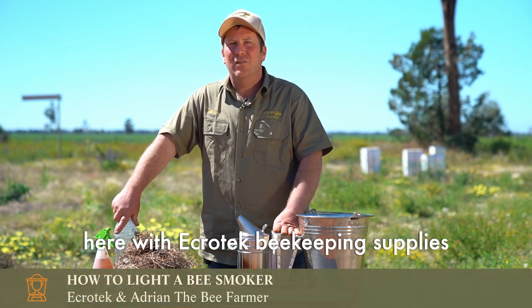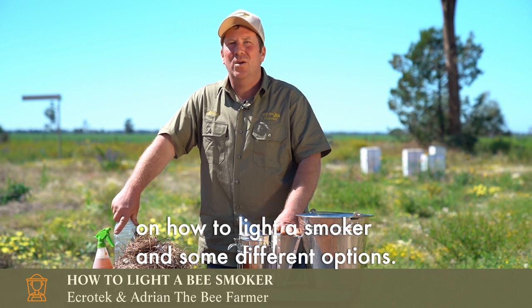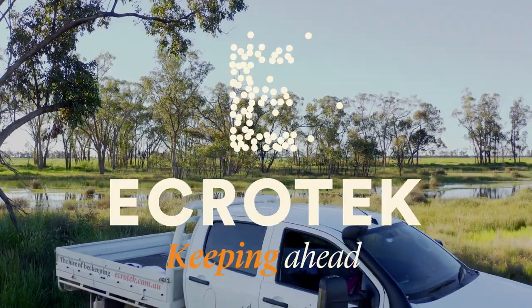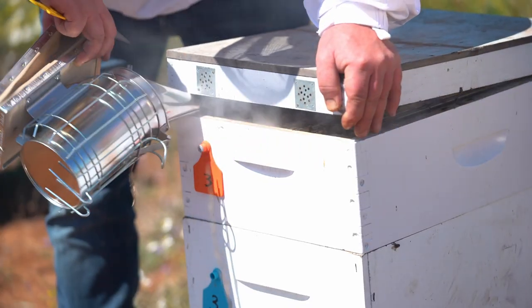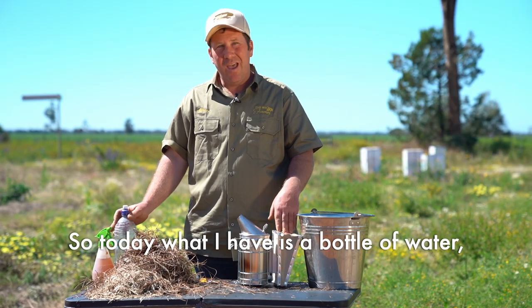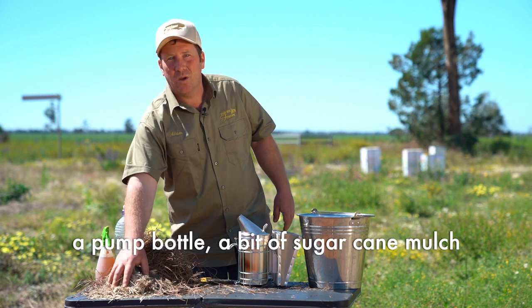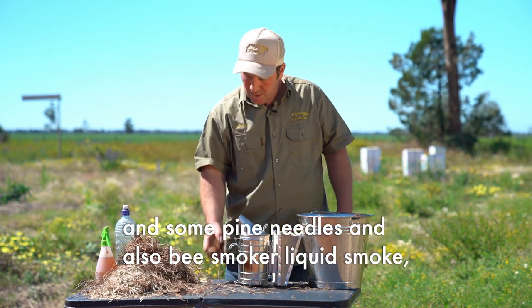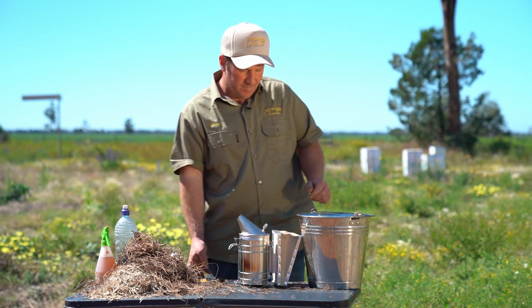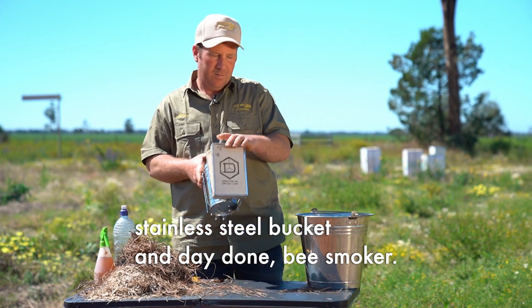Hi, Adrian the Bee Farmer here with Ecratech Beekeeping Supplies, bringing you a short video on how to light a smoker and some different options. Today what I have is a bottle of water, a pump bottle, a bit of sugarcane mulch, some pine needles, bee smoker liquid smoke, a stainless steel bucket, and a dead aunt bee smoker.